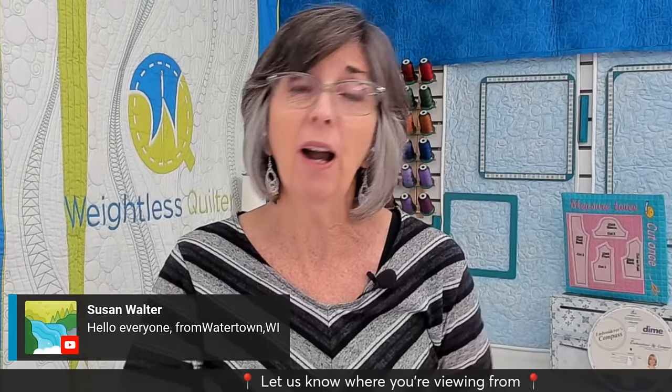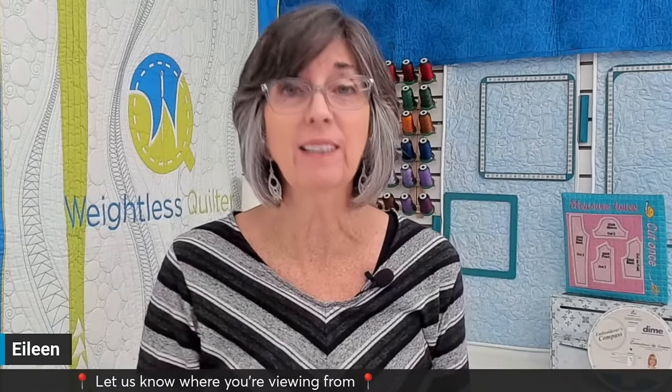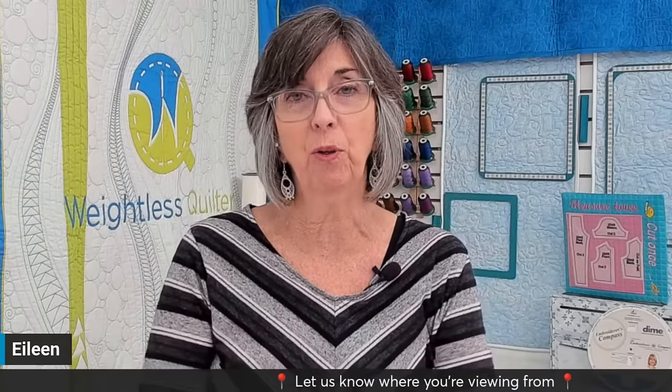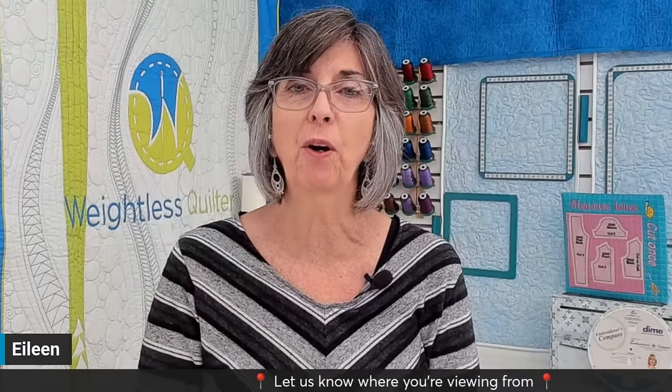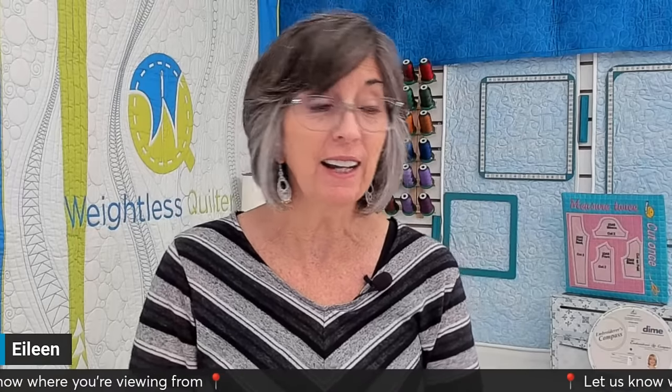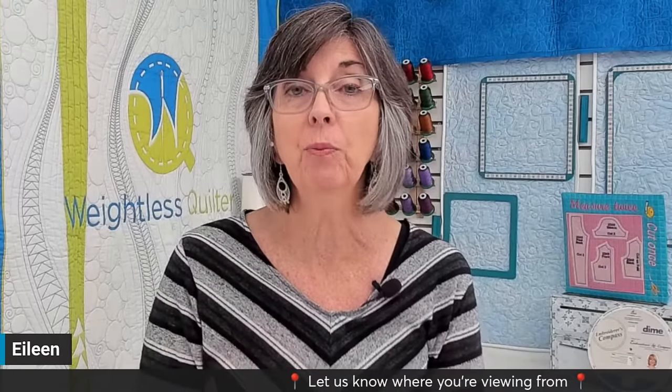I hope you'll enjoy everything we have in store for 2024. I want to know what you're hoping to learn this year in embroidery — answer that in the comments. For today, we're going to talk about making it in the hoop: piecing in the hoop, embellishing pre-printed panels, and quilting in the hoop.